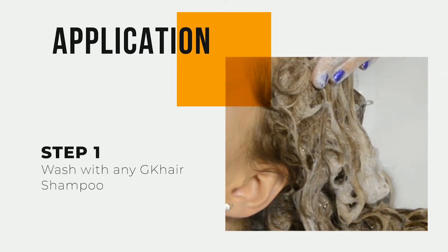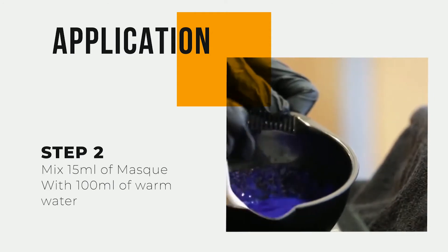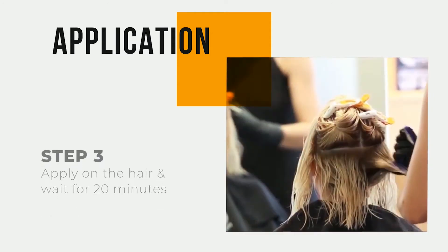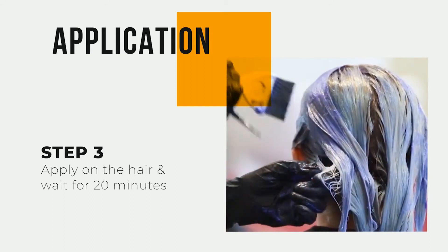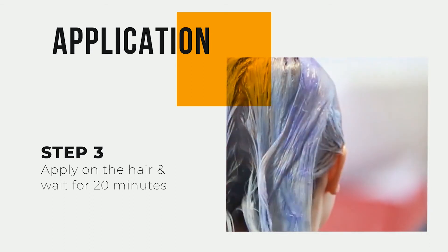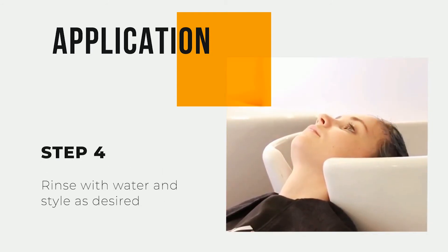How to use: Wash the hair with any GK Hair shampoo. Mix 15 milliliters of GK Hair Hot Bombshell Mask with 100 milliliters of warm water. Apply on the hair, wait for 20 minutes, then rinse thoroughly.